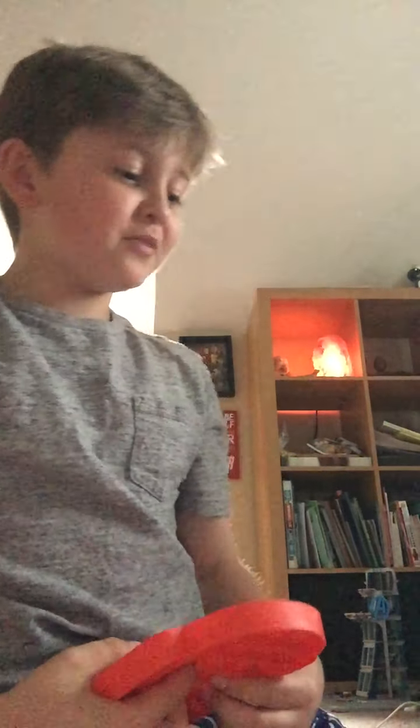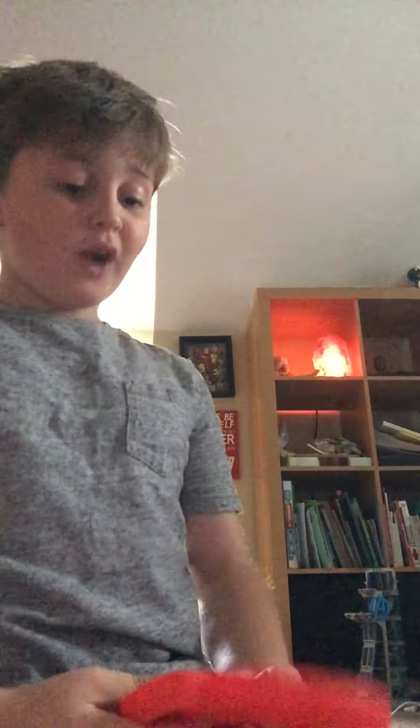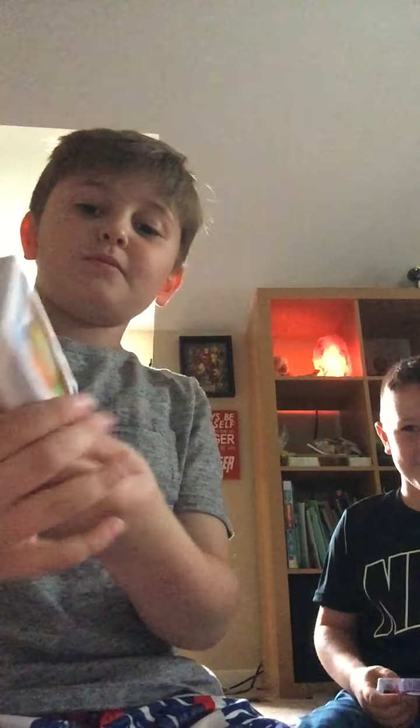Oh hey guys! Today we are showing some fidgets that we recommend because we just got a bunch of new ones. My brother is here, so today we got something called the slime.